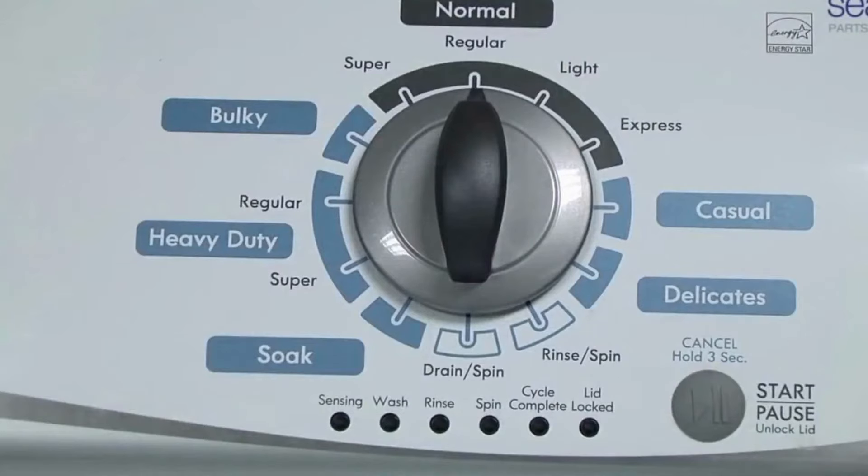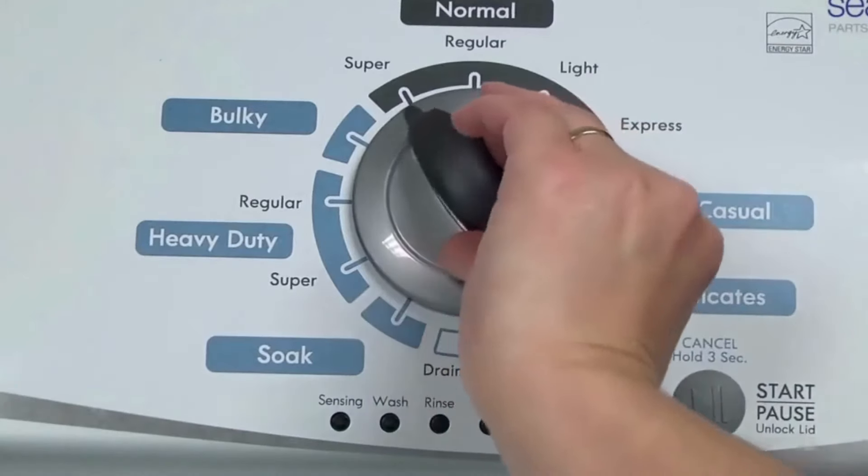Step 1. With the washer shut off and all indicator lights off, turn the control dial 1 complete rotation — 360 degrees — counterclockwise, stopping with the dial pointing straight up.